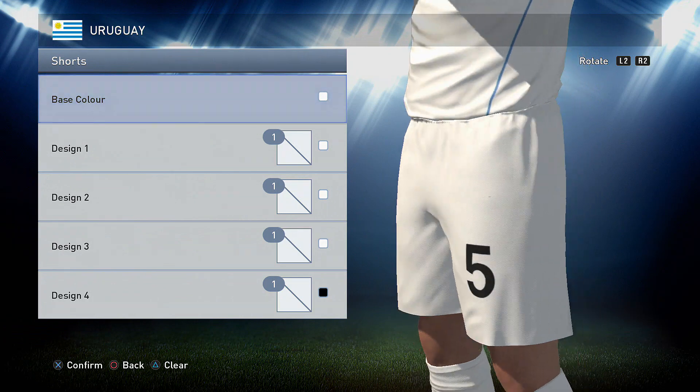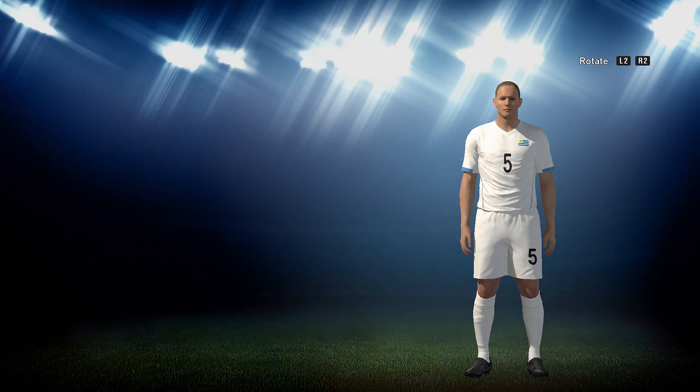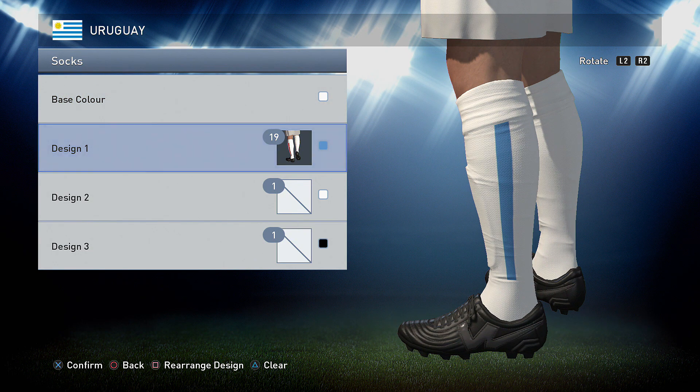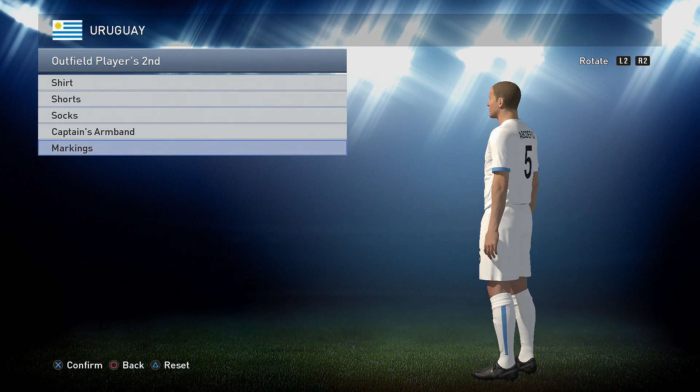Onto the shorts — the shorts are just plain white. And the socks are also just plain white with option 19 in the blue. Markings for this one are black on all.